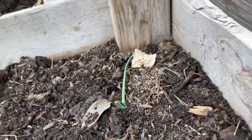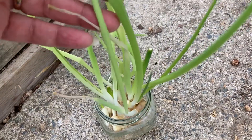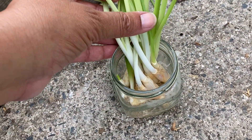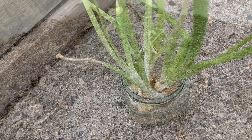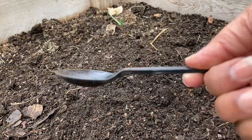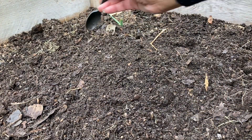Because out in the soil, they're going to get a lot more nutrients than what they are in just the water. And it's really easy to plant these guys. So I'm going to show you how simple this is. All I'm going to do, I'm going to take my trusty gardening tool, and I'm just going to make some holes.